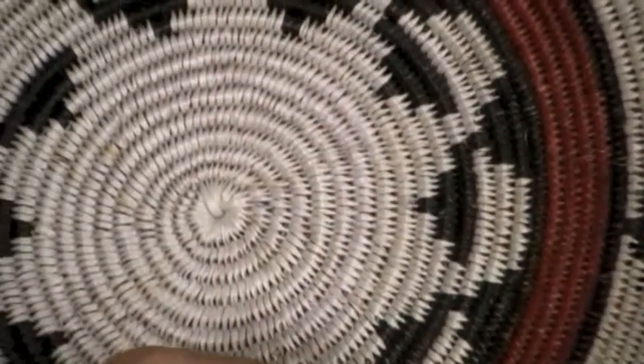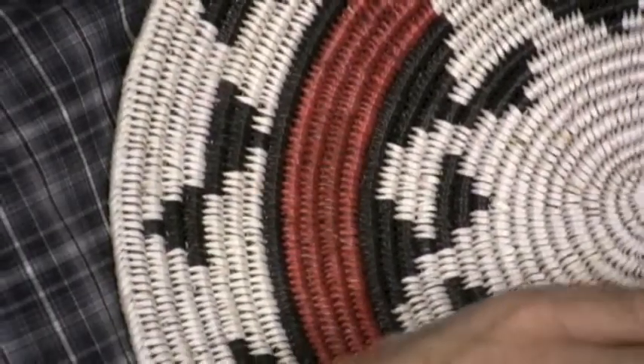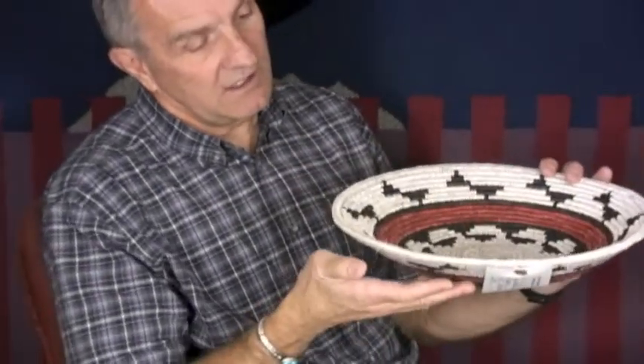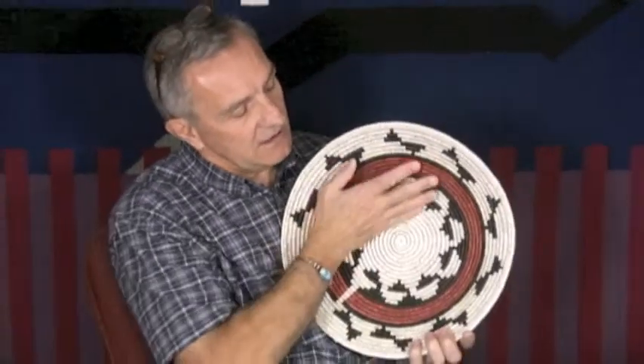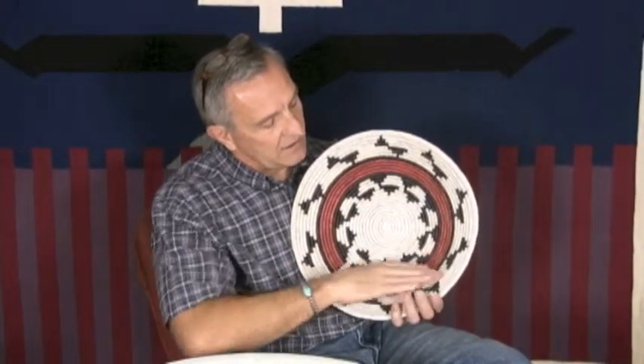Her coils are small and rounded very nicely, and she does more of a deeper bowl, which you can see here. It's not like the Navajo baskets that are just shaped like this — it has kind of a flat bottom and then comes up from there.